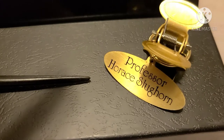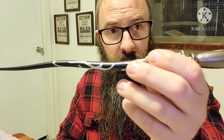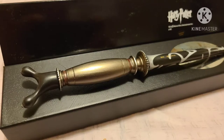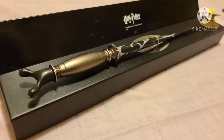This wand also represents Professor Slughorn because if you look at the wand it is not straight. I can say this represents him because Professor Slughorn himself fights with internal struggles. According to Dumbledore, he holds the key to He Who Must Not Be Named's downfall, and without his memory we are doomed.